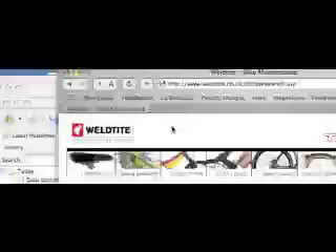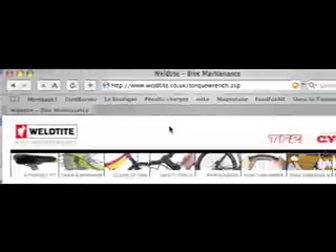To check the recommended torque settings for the components on your bike, visit www.welltight.co.uk, where there's a list of recommended settings.